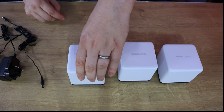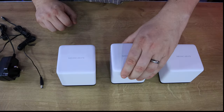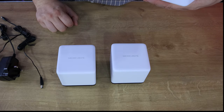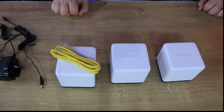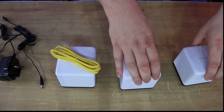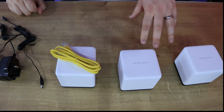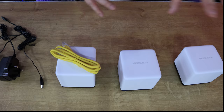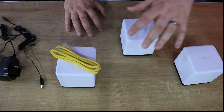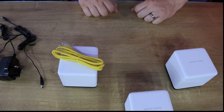Each of these nodes is identical, so there's no real difference between any of them. You plug whichever one you want into your main router with the Ethernet cable and a power cable, then plug the other two in different places in your house to spread the signal. Don't put them in areas with no signal - the idea is to place them in an in-between area so they can spread the signal from there, and if one loses signal the other two compensate.